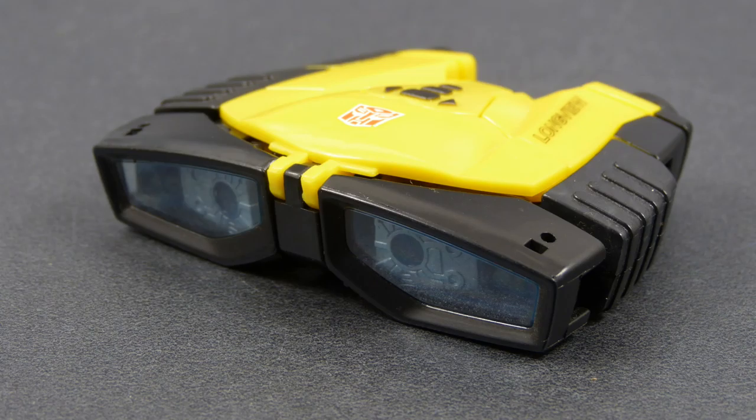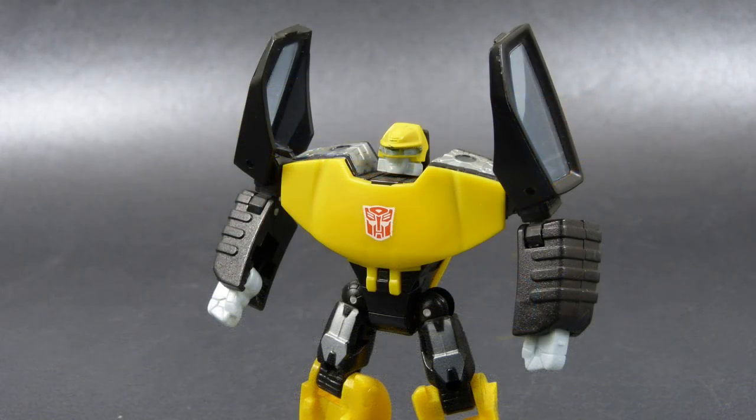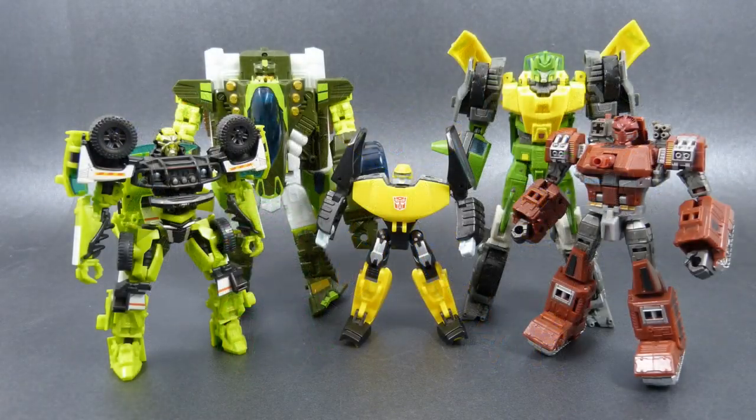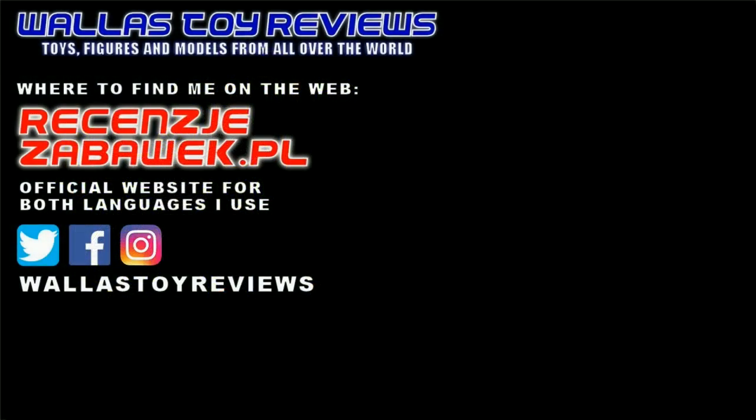And that's all for this transformation guide. I hope it was useful to you and made your time with this toy more pleasant. If you would like to see a transformation guide or a review for another toy on my channel, let me know and I will see what can be done about it. I'm looking forward to meeting with you again in another video soon, and until then, stay well. Thank you for watching.